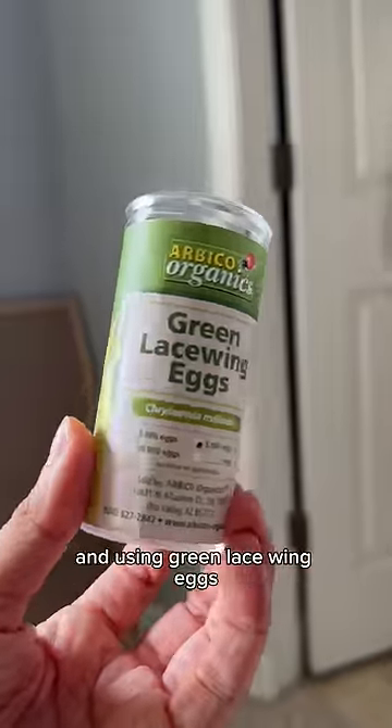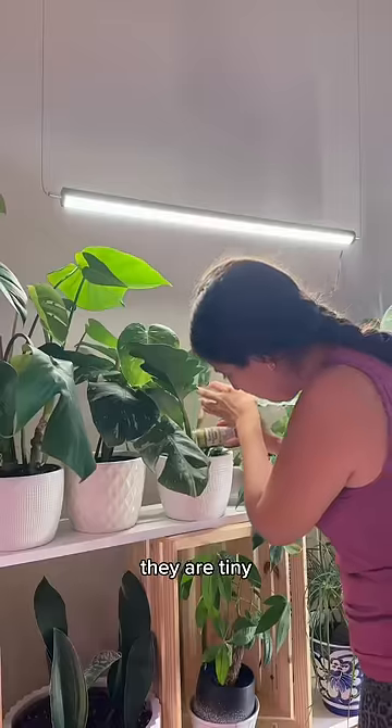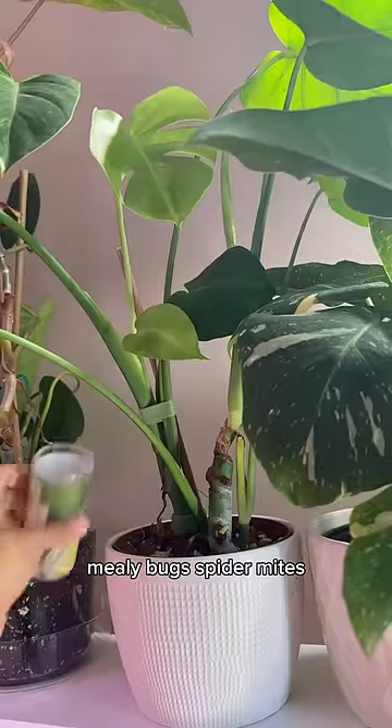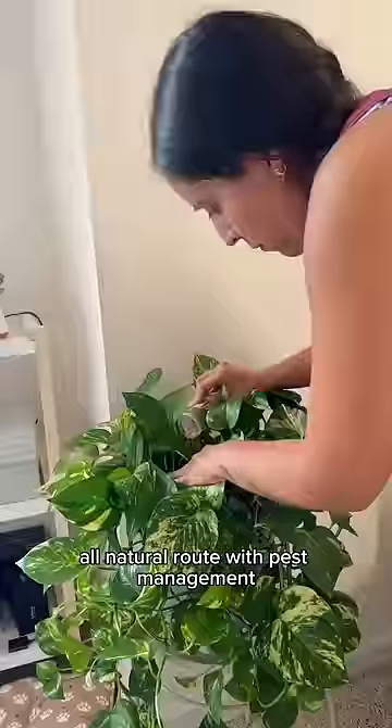I'm going the all-natural route and using green lacewing eggs. They are tiny — you could barely see them — and I'm sprinkling them all across my collection. They eat those soft-shelled pests like thrips, mealy bugs, spider mites, and so much more. This is also great if you're going the all-natural route with pest management.